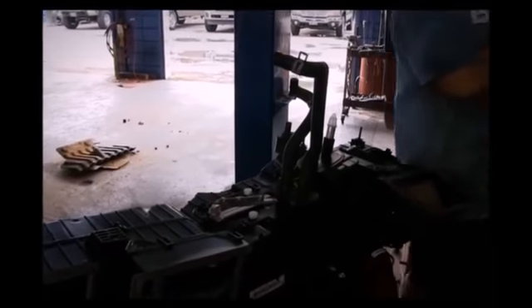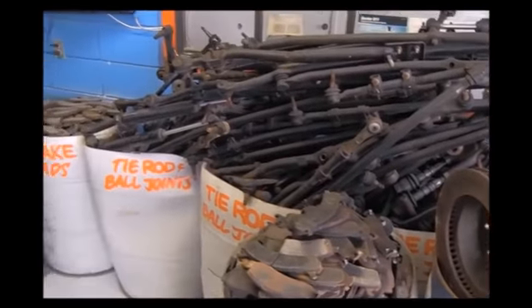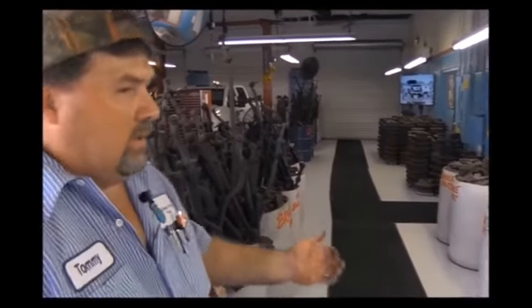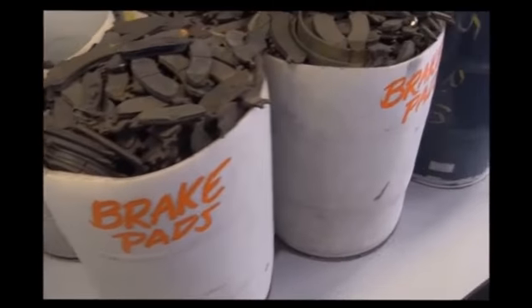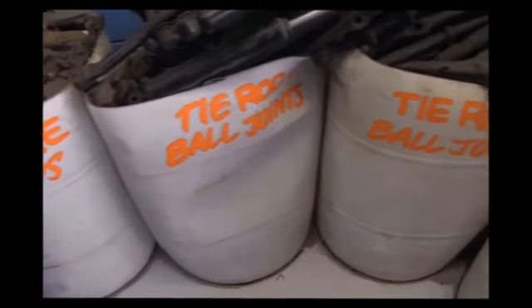As you can see, we have barrels and barrels full of tie rod ends, brake pads, hub bearings — a lot of components just to show you as an example of what we do. What you see in our shop is about one year's worth of saved parts. We've had to quit saving them or else you wouldn't be able to walk through our shop — we'd have piles and piles of old parts. Again, this is what sets us apart from the rest. We go that extra mile, show you what we do, and we're willing to take the time to explain anything you want to know about anything on your truck. We'll be right back.